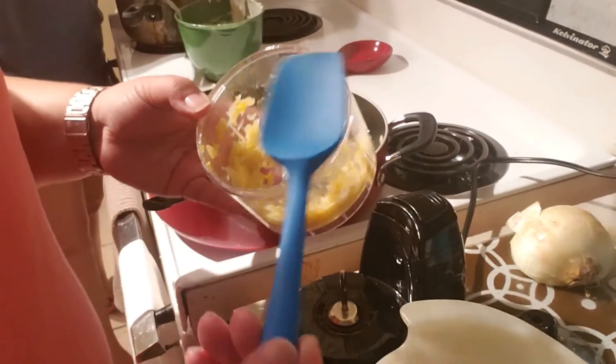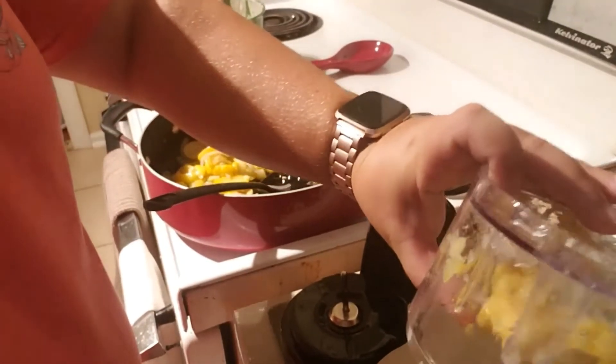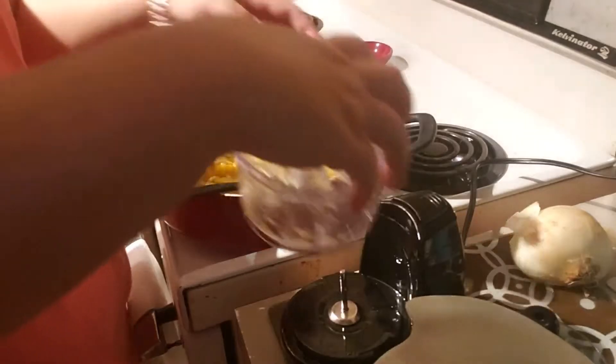Alright, I have a little silicone spatula — I like to get all these little goodies out of the chopper. Alright, we just want to keep going through all the squash in batches.